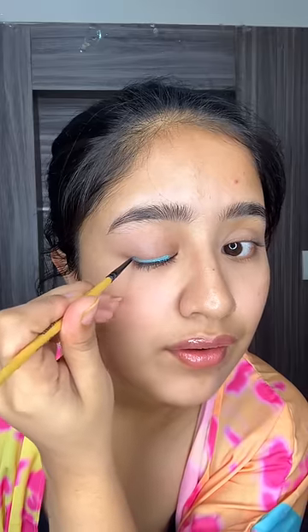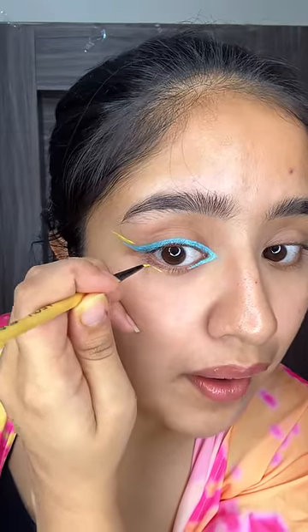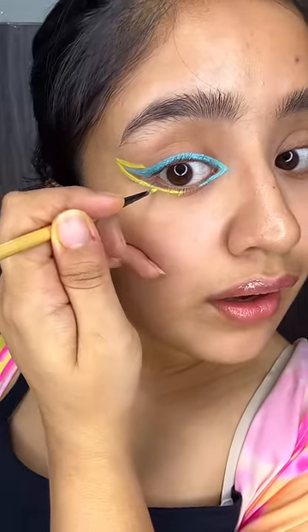I tried this pink colour first — it was a very good pigment. After that, I got inspired by Pinterest — a blue, pink and yellow colour graphic eye look, which was also matching the shrug, by the way. It was very difficult to do but I was really enjoying it. I used a brush for this.